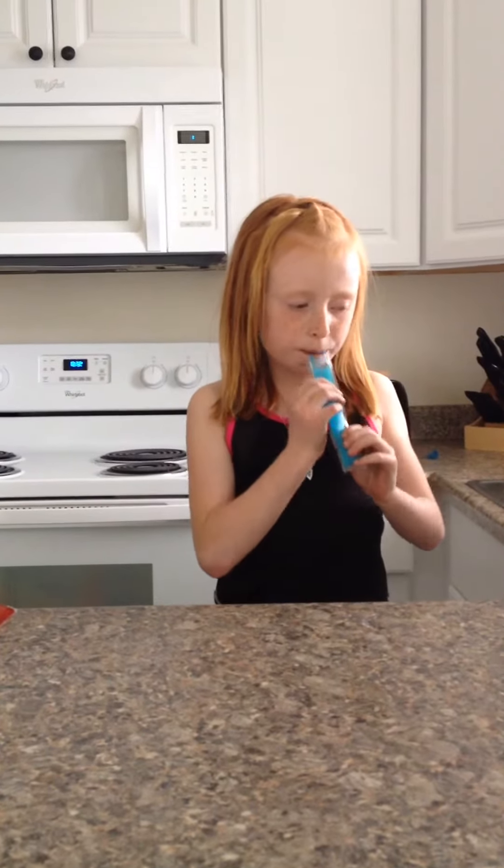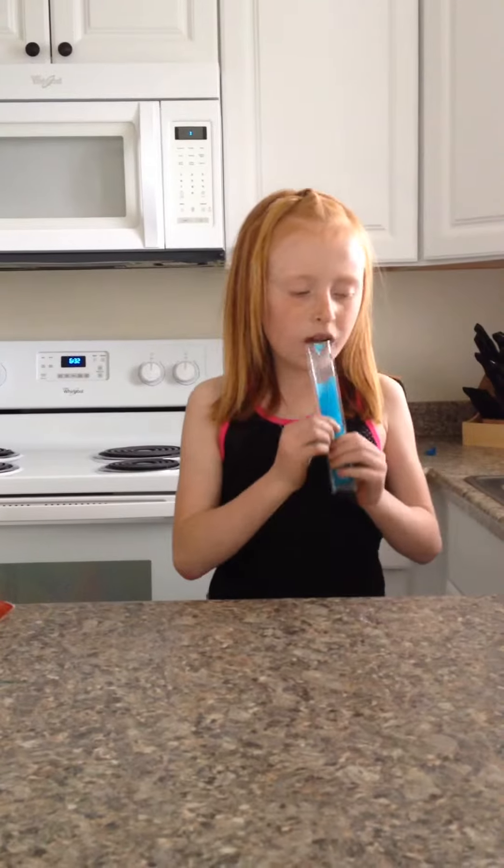Our second one we are going to be trying blue raspberry. Blue raspberry isn't even sour. It does taste like blue raspberry.